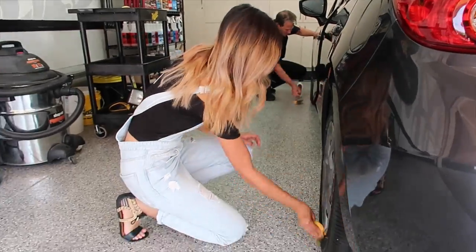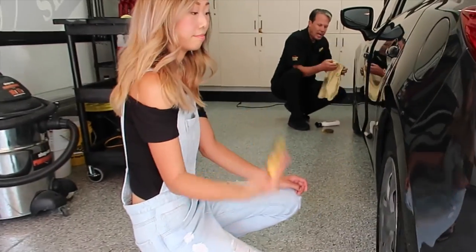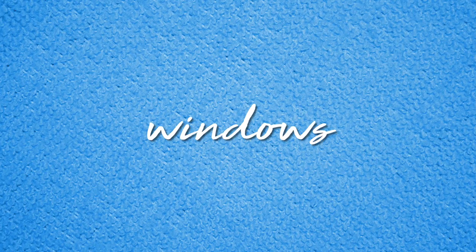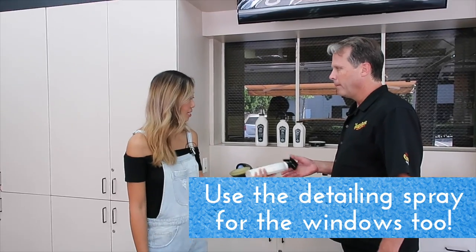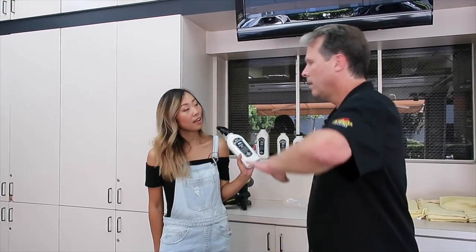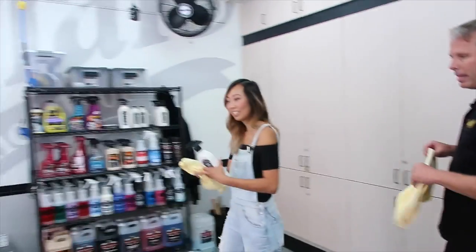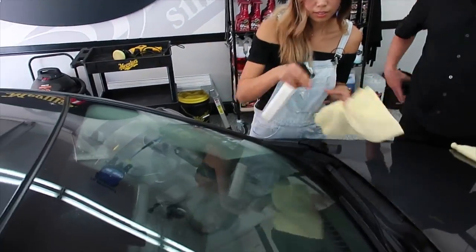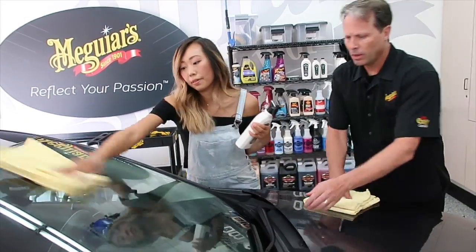Now windows. We're all about towels here. Take the detailing spray — back to that multi-purpose product — mist one towel, spread it, wipe it, then come back with a final second towel for one quick wipe. That gives you a streak-free finish. We can tag-team it: one person does the mist and initial wipe, the other follows with the final dry towel.